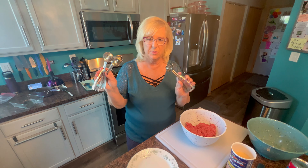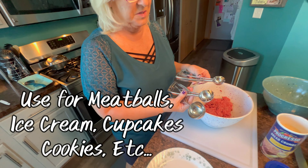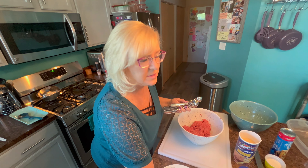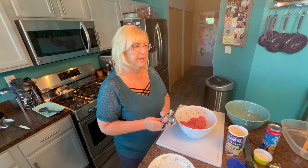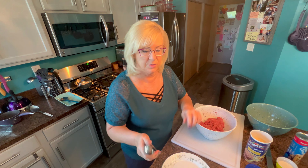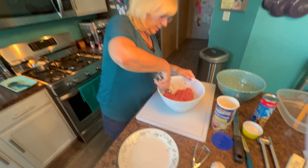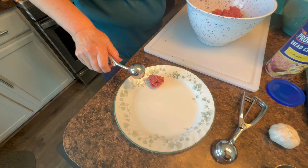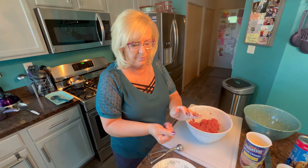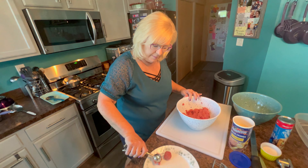These scoopers I have here come in so handy for making meatballs and so many other things. They come in a set of three — you can use them for ice cream, meatballs, the possibilities are endless. Now I don't want these meatballs to be too big. I think the last time I made them each skewer was a little heavy, so I'm always trying to perfect what I make. I'm actually going to try the smallest scoop this time. I'm going to roughly make all these meatballs on my plate and then I'll show you the next step.